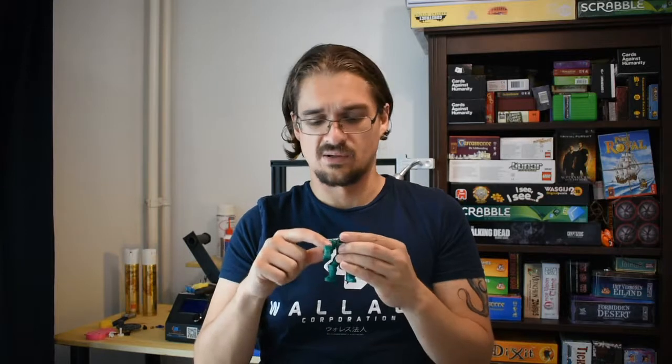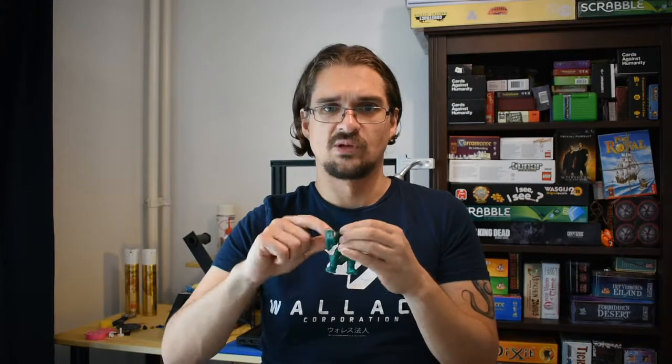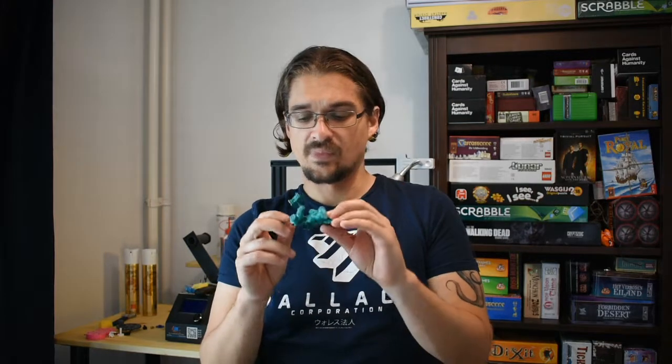Articulated — this is one of my first articulated prints. I've made a few little gear and bearing things, but it's not quite like this. This actually requires really smooth, clear movement, which is very much in line with what this model does.